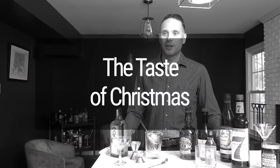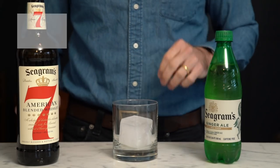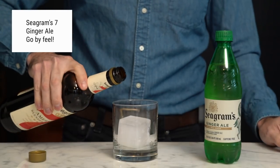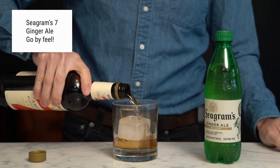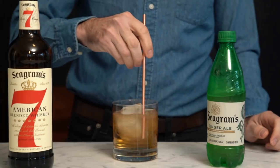This last cocktail, I'm not sure exactly what you call it. Growing up, my family called it a highball, and since I associate this with Christmas time and the holidays, I have come to call it the taste of Christmas. It's probably the simplest cocktail you'll ever make — definitely nothing fancy, but that's not the point. All you need is Seagram 7 and ginger ale. I don't even measure this drink. I put a big piece of ice in a glass, pour about this much of Seagram's in, and top it off with some ginger ale and give it a little stir.